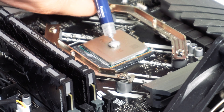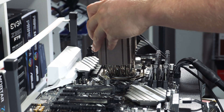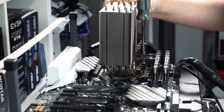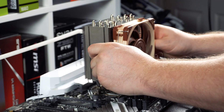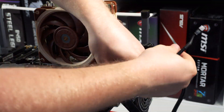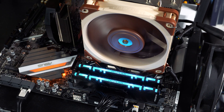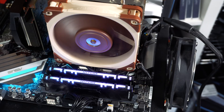Apply your thermal paste and remove the two fans from the heatsink. Then carefully set the heatsink on top of your CPU, lining up the screws with the threads on the mounting bars. With everything lined up, secure the heatsink by tightening both screws. Finally, reinstall both fans and use the included Y-connector to connect them to the CPU fan header on your motherboard.